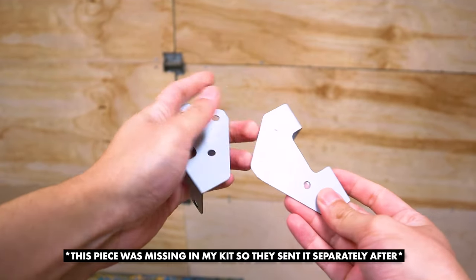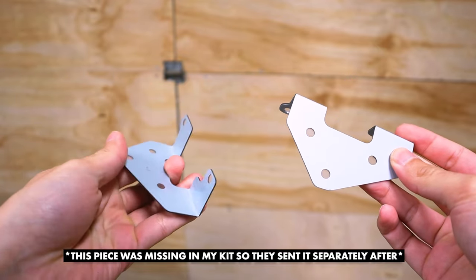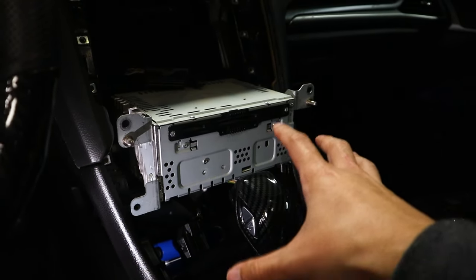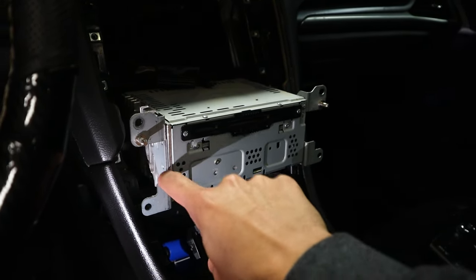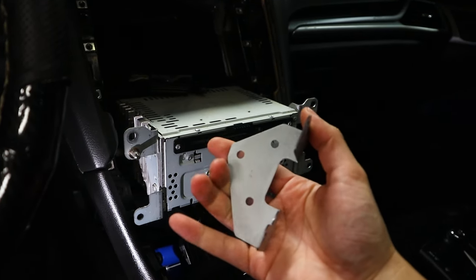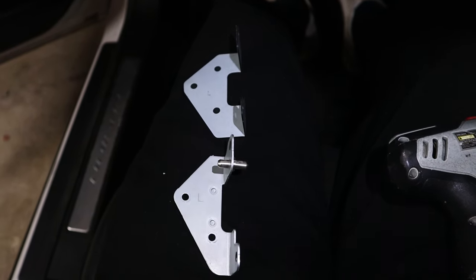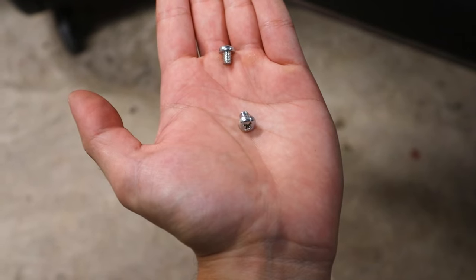I was able to get my hands on the necessary bracket — they did send this a little bit later. As you can see, it's just going to recess the CD player aspect, but it's a pretty simple piece. All you need to do is loosen the CD player section — you actually don't need to unplug anything, it's just a couple screws on the sides. This little bracket right here is what we're going to be replacing with this one right here — it's a little bit longer, so it's going to push the CD player further into the dash to give clearance for the new screen. By the way, these bracket screws are really small, so try not to drop them.